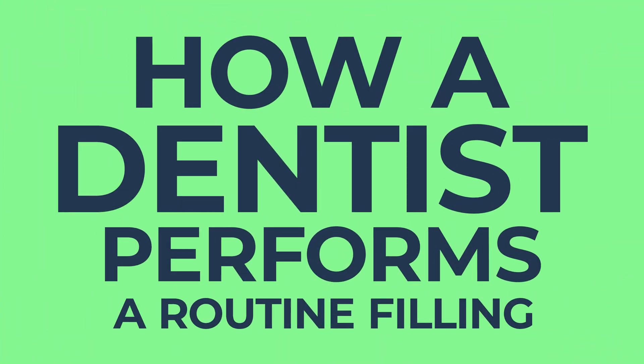I'm Rick Buck and I've been a dentist for 15 years. You're about to see how I perform a routine filling.